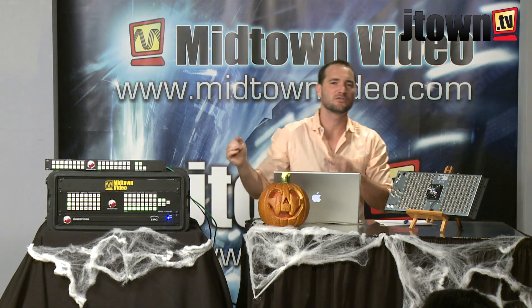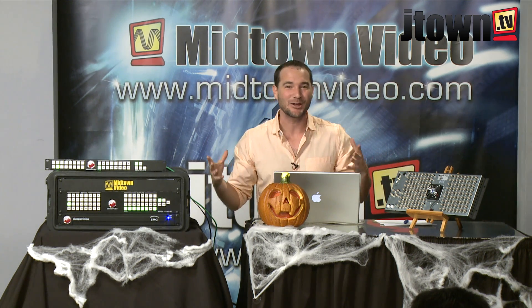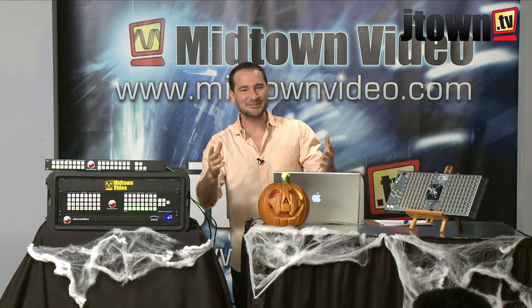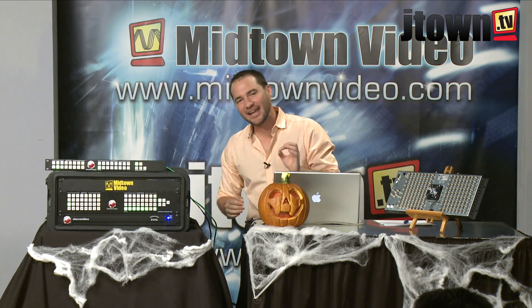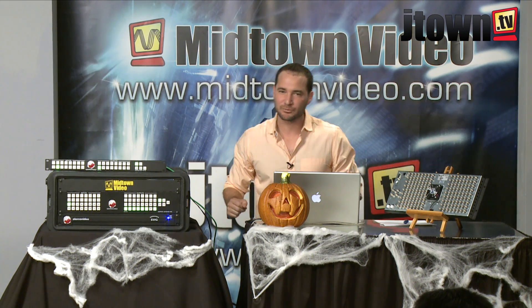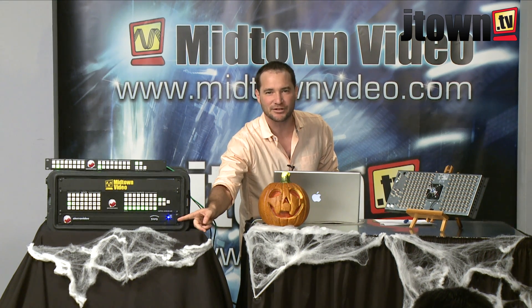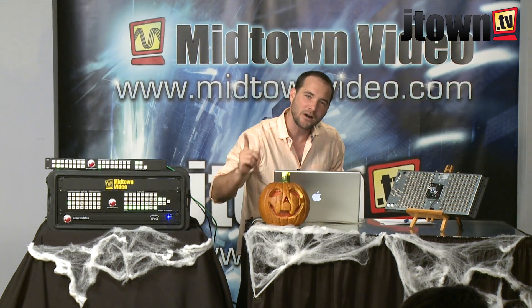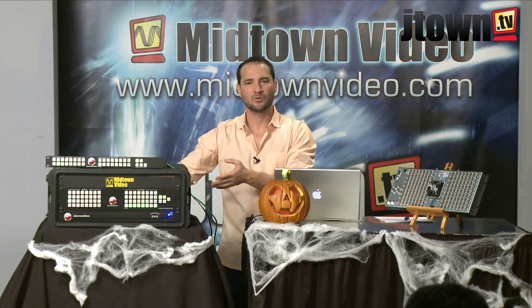So you've got your 32 inputs, you've got your 32 outputs. How are you going to be able to see all of these inputs and outputs all at the same time? Well, the answer to that is the Sierra SVG Multi-viewer — the one rack unit device. You see the sexy blue LED just under my 32 by 32 panel? That is a one rack unit panel, and it's a multi-viewer that's configured with cards. It's got space for two, four, or six cards.